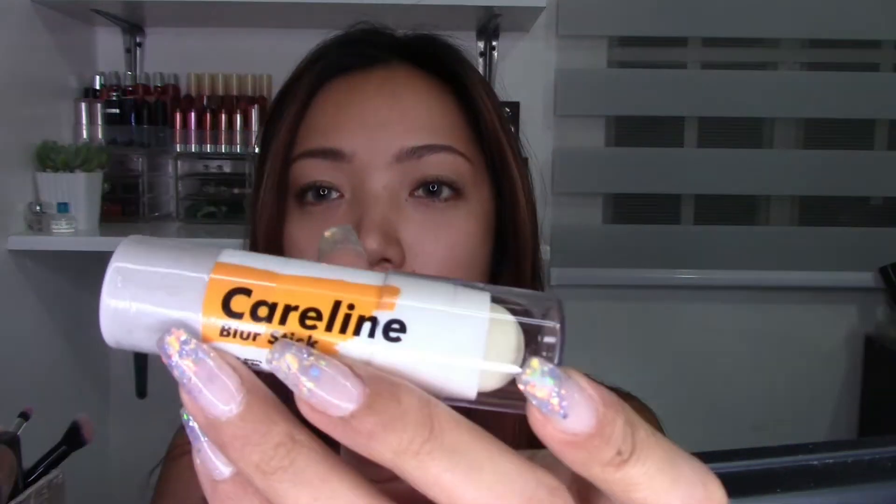Hey everyone! Welcome back to my channel. This is Krystal and in today's video I'm going to review this blur stick from Careline — and this is how the blur stick looks like.